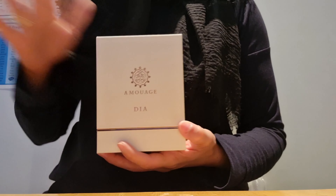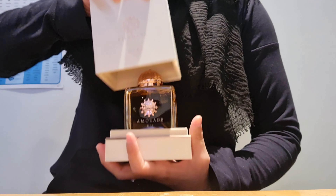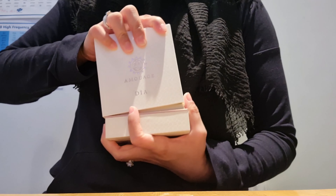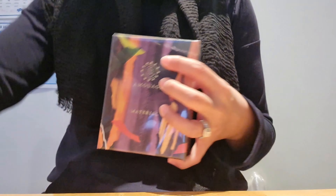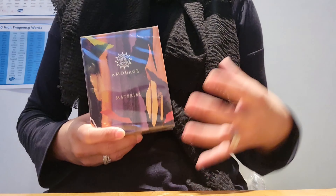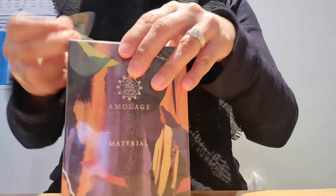If I show you an older version of one of Amouage's fragrances — like the DIA, for example, that I unboxed the other day — it opens up like that, and that's how most of Amouage's fragrances open. But last year they launched two new fragrances: one of them is the Material, which is this one, and they also launched the Boundless fragrance. So it'll be interesting to see how this one differs in packaging. Let's just open it up.